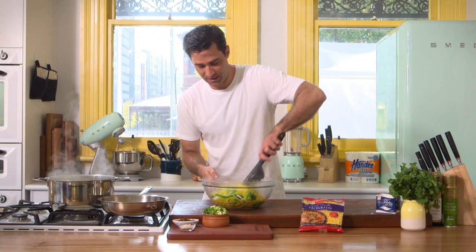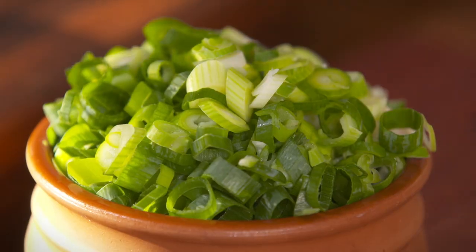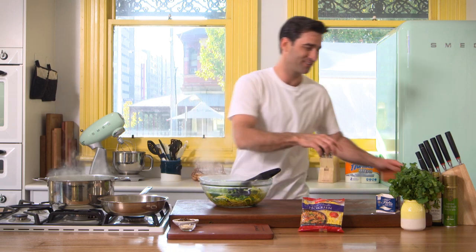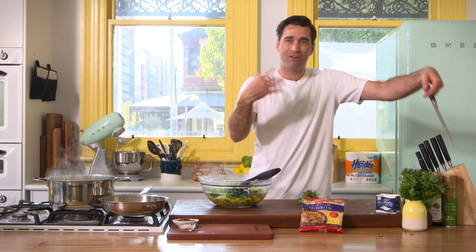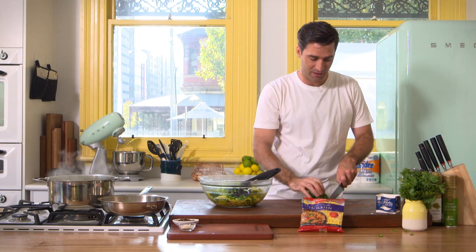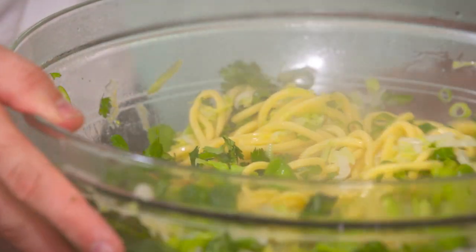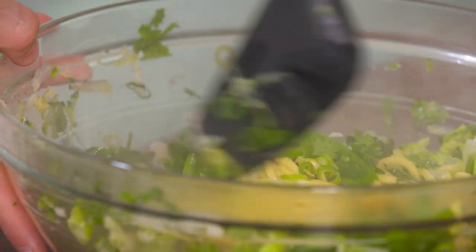Just dress that to combine — make sure the dressing coats all the noodles and all the veg. Now into it, a cup of finely sliced spring onions and a good handful of coriander, just to layer up once again on those Asian flavours. I have sesame oil, rice wine vinegar, soy sauce — and this just helps layer up those flavours. Now once again just make sure it's all combined.